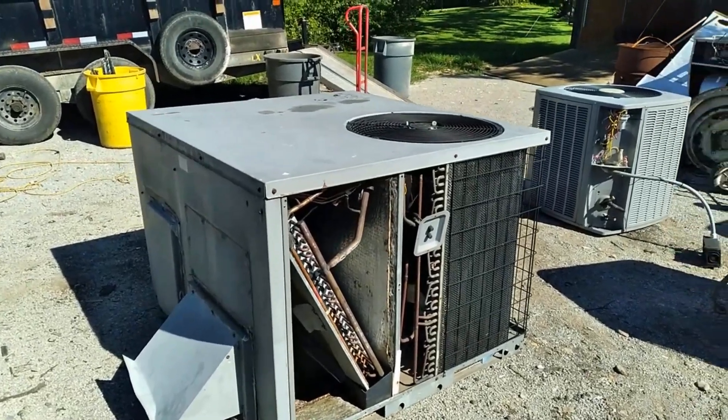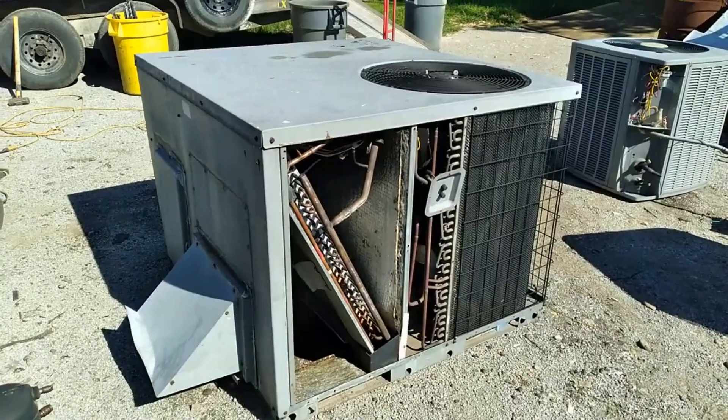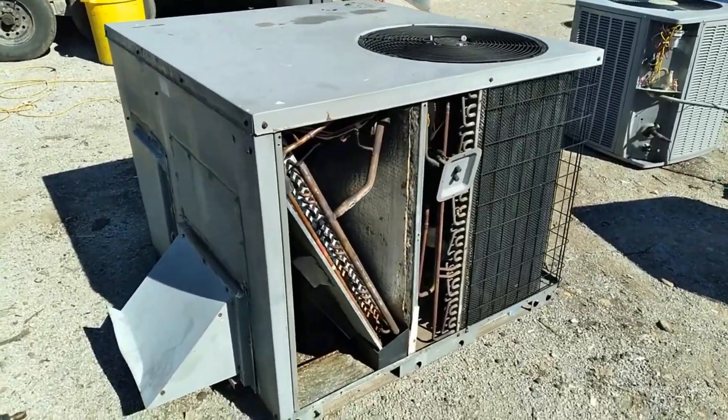What's up everybody? GoldChamp here and we got a beauty of a rooftop unit. Love rooftop air conditioners.